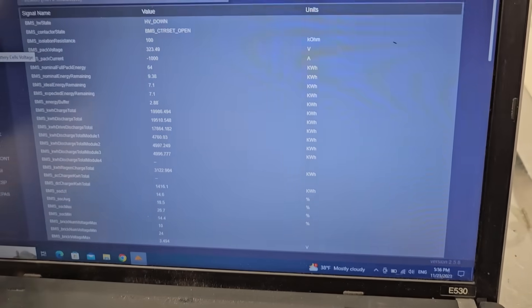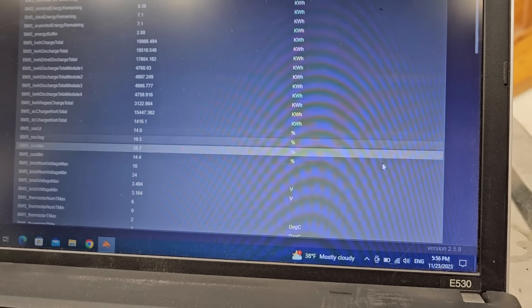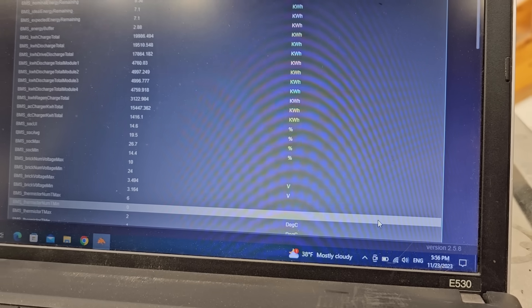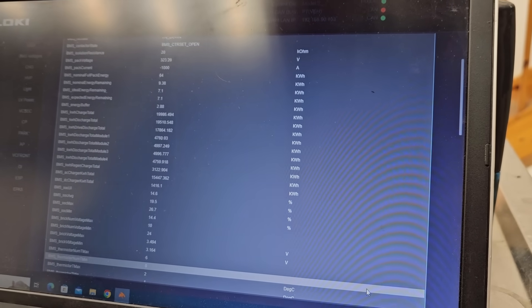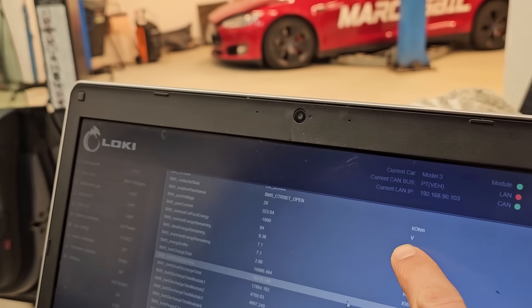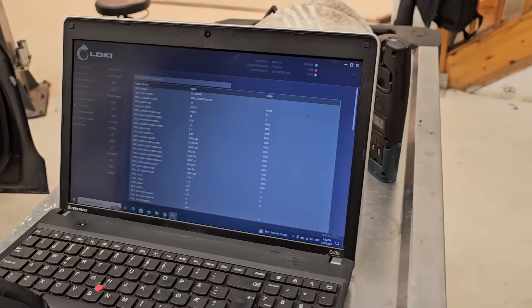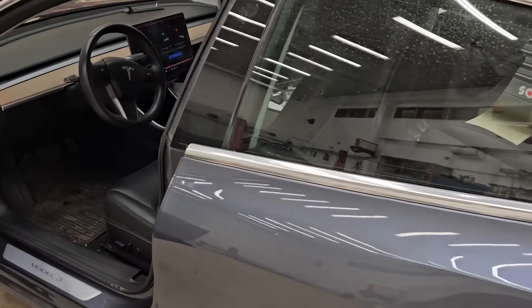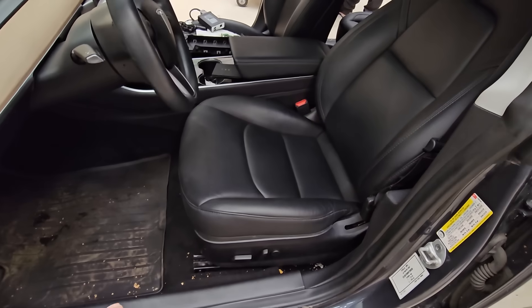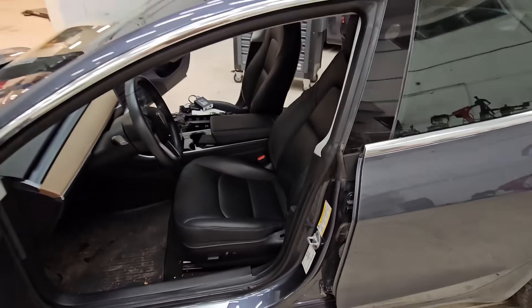Let me show you how it looks on the display. We can see the minimum and maximum values — 3.1 and 3.4. About a week ago when we checked it, the values were different, so there can definitely be some water inside. The isolation resistance is quite low. We never took down the battery on a Model 3 before — we just read the instructions that you need to take off all the seats and assemble interior in order to take down the battery. So let's start.